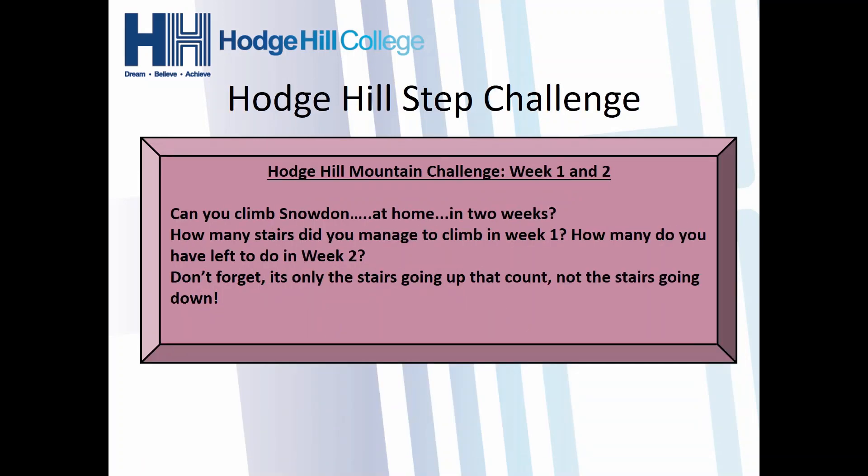The third thing is finishing off your Snowden step challenge. Hopefully you had a go at this last week and started it. Hopefully you're keeping a tally of how many steps you've taken and how many you have left to do this week. Remember, it's 354 ups, so 708 up and downs. Think about how many you did last week, how many you've still got to do this week, whether you're doing that with a family member — mum, dad, whatever — and let us know if you completed the step challenge.